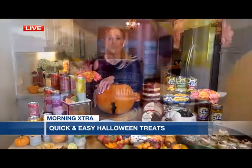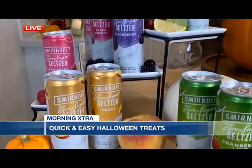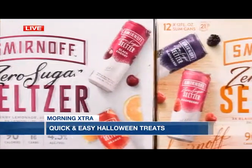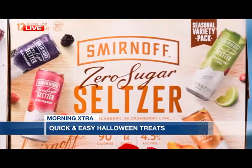Can we take care of the grown-ups first? Smirnoff has just introduced two new zero-sugar hard seltzer variety packs. You get the traditional core variety pack and then the new limited-edition fall flavors — the peach, the raspberry, the cranberry, lime. Only 90 calories, zero sugar, and one carb. This means I can eat more Halloween candy, and that makes me very happy. Cheers to Halloween.